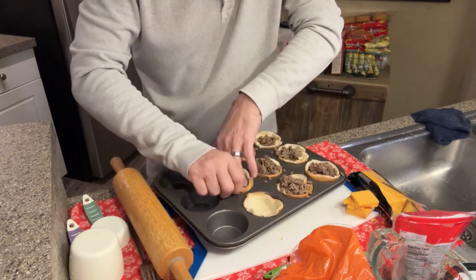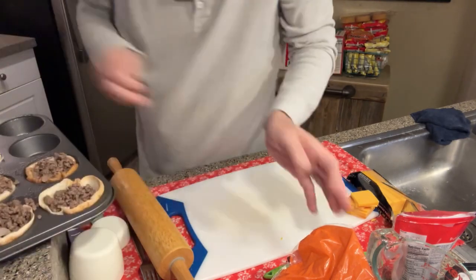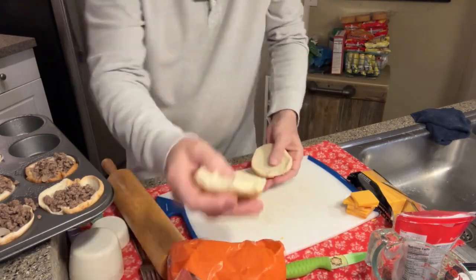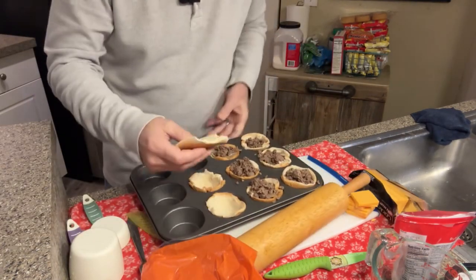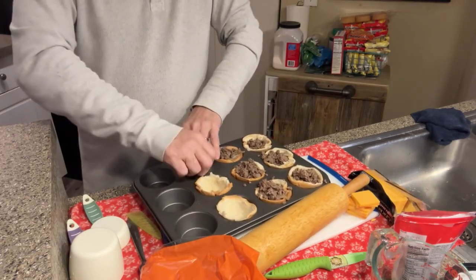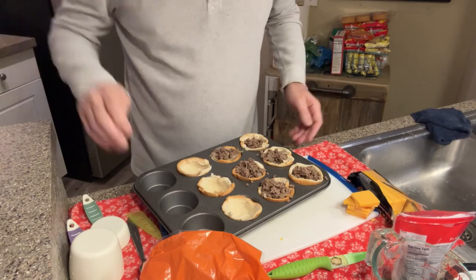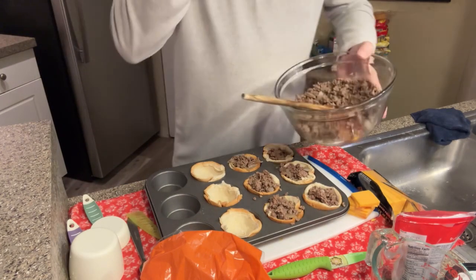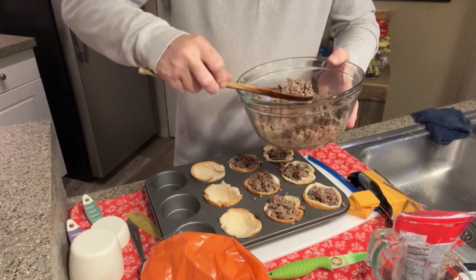Let me just do one more to make sure we have everything. There are three of us eating tonight, so that's three each — hopefully that'll be enough. Got them right there, pretty simple. I took an onion and browned it up, took about a pound of ground beef, and did it in with the onion, let it do its thing.